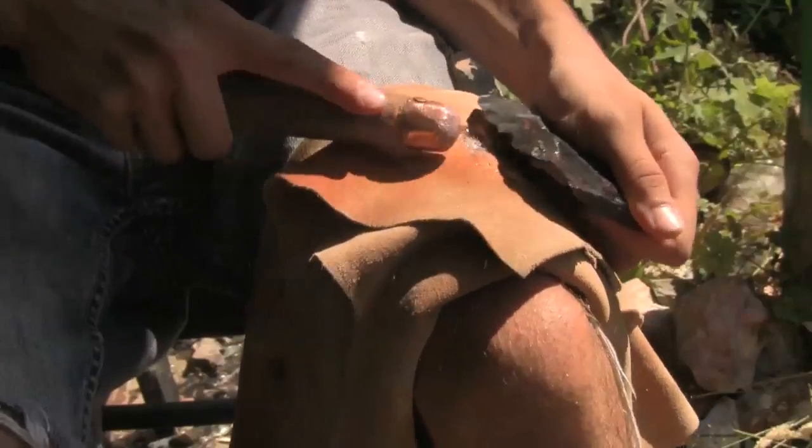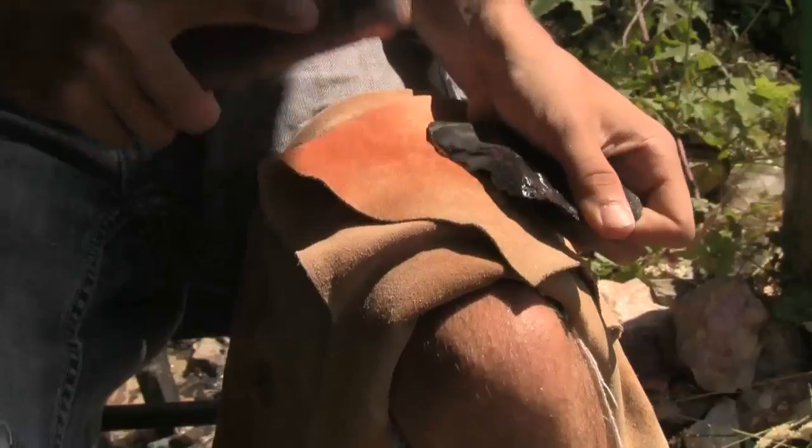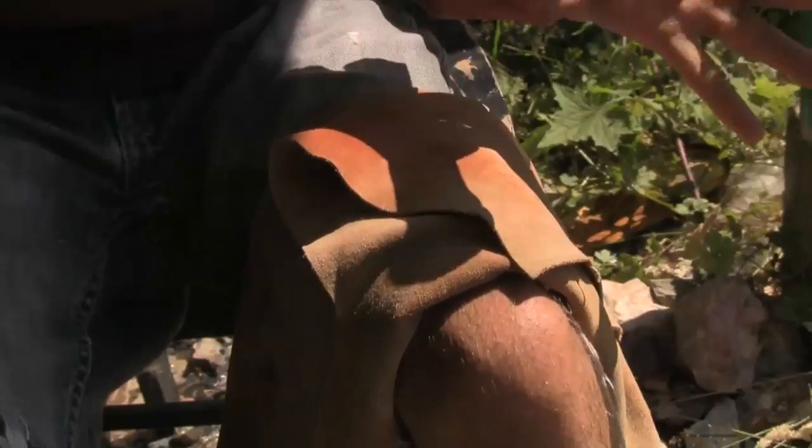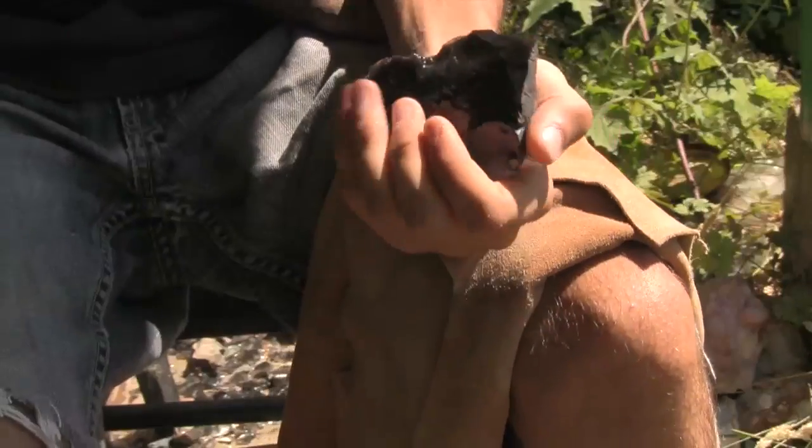Flint knapping is pretty fun. You cut yourself quite a bit though, unfortunately. Starting at 14 — yeah, I started at, must have been, I guess 17.